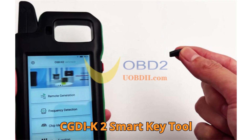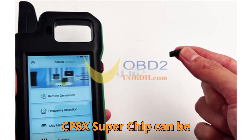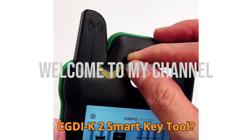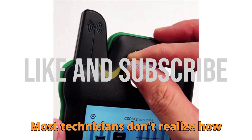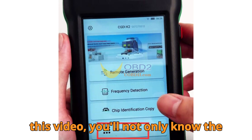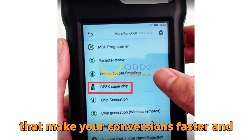CGDIK2 Smart Key Tool Step-by-Step CP8X Superchip Conversion Guide. Did you know that the CP8X Superchip can be transformed into multiple key types with just a few clicks using the CGDIK2 Smart Key Tool? Most technicians don't realize how simple and powerful this process really is. Stick around, because by the end of this video, you'll know the exact steps and the insider details that make your conversions faster and more reliable.